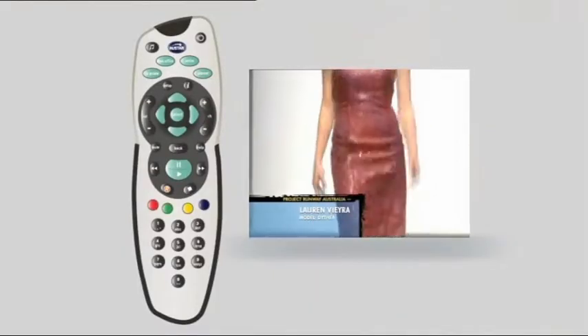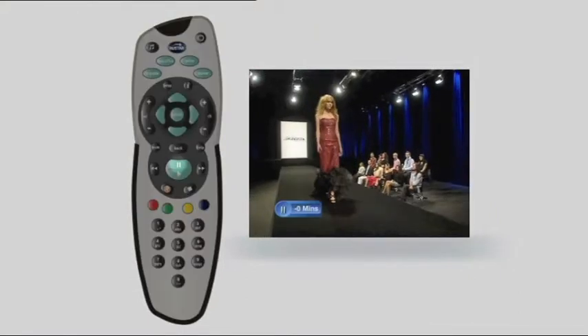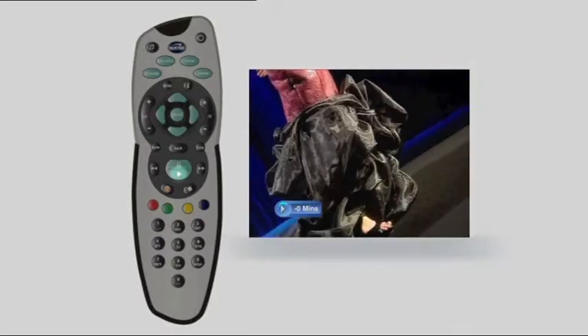Here's how. This is an amazing feature. When you're watching TV, if you ever want to pause any channel, press the pause button. When you are ready to watch again, just hit play, and you'll pick up exactly where you left off.